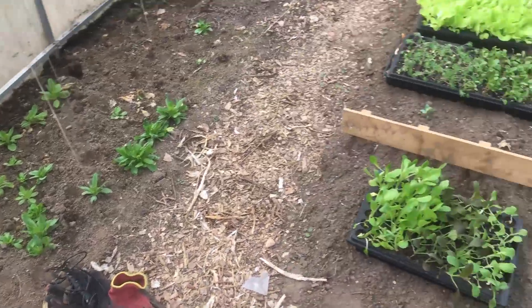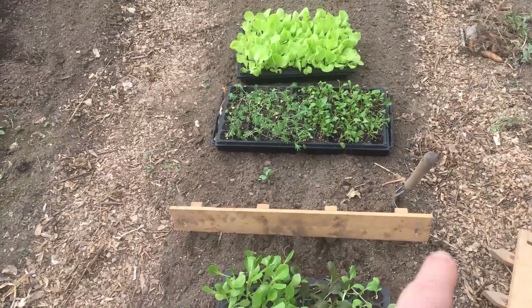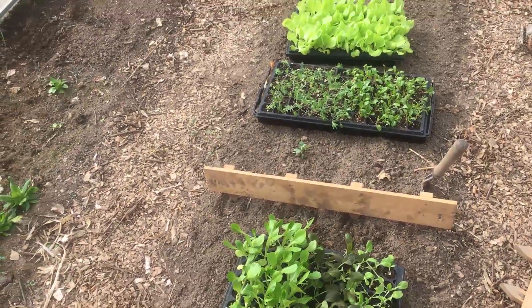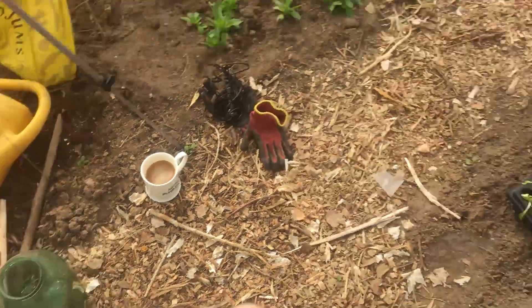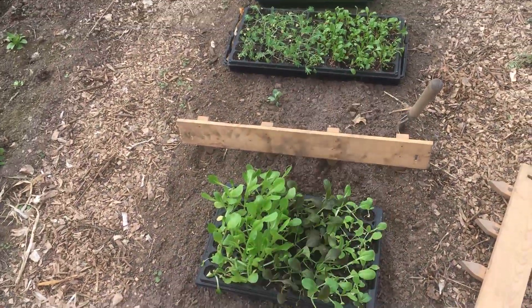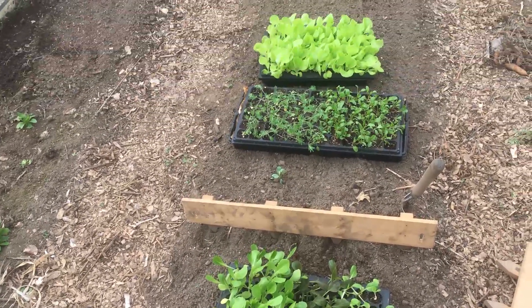I've made it to the greenhouse. Got the seedlings out — as you can see, there's quite a bit. I've been playing around with spacing — these are my spacers for the market garden, but I've never used them in here, strangely. I've been playing around with four and three. Five is a bit too much, but might get away with it. The spinach possibly, but I think four is fine.